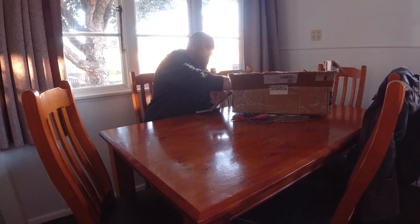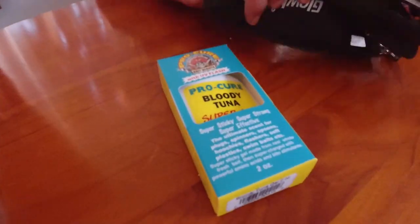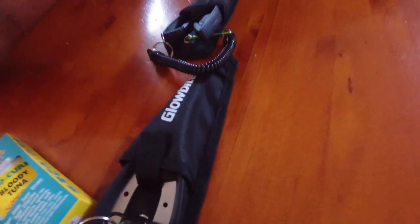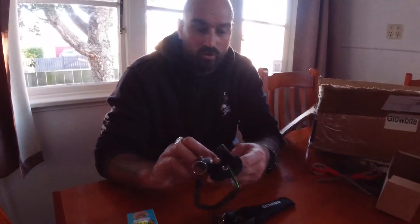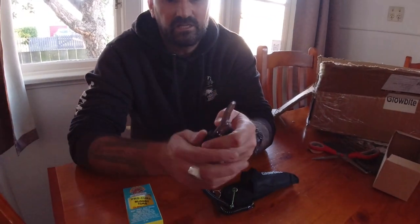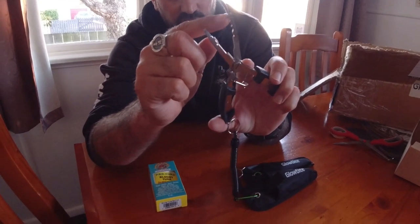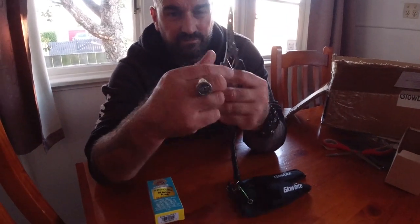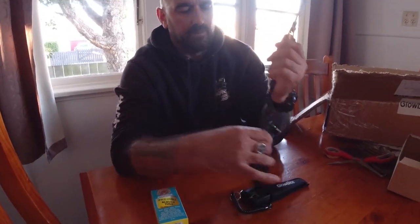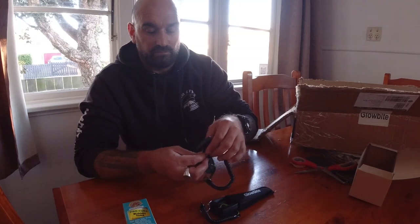First up, two sets of Glowbite pliers. These are really cool — stainless steel, anti-rust. There's a clip that undoes and opens up, plus a split ring opener so you can change your jigs. They've got braid and mono cutters and can take out light hooks, but I wouldn't recommend them for big hooks as they're fairly light material. I use them more as a tool than a hook remover.